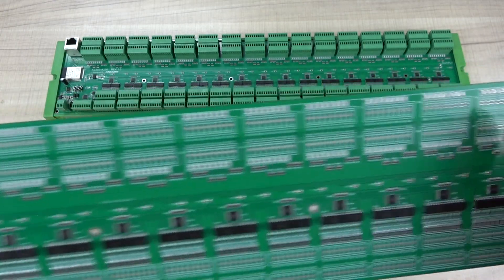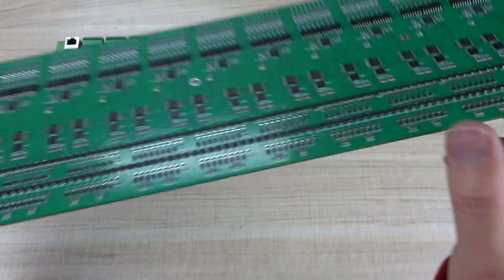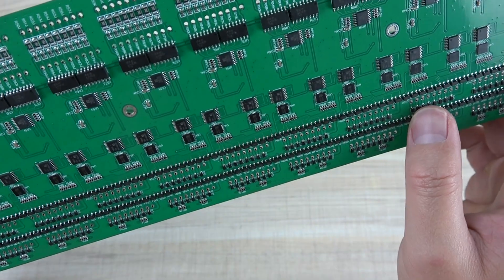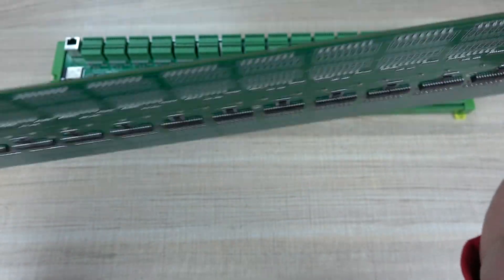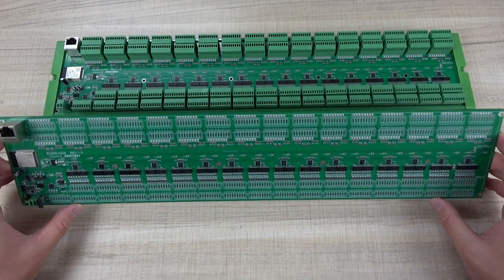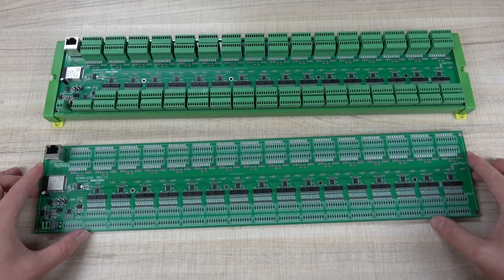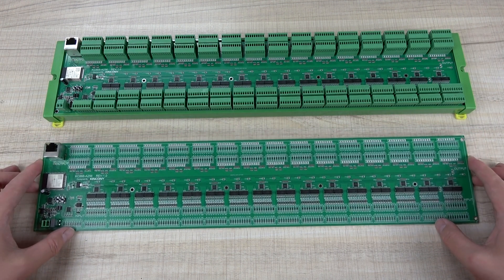This is how to use the output terminal. Every MOSFET is rated at 5A, which should be enough for your needs. This board can be easily integrated into Home Assistant via ESP Home. We have uploaded the ESP Home config YAML file to our Kincony forum — you can download it and use it directly.